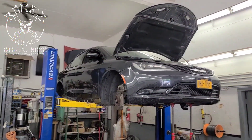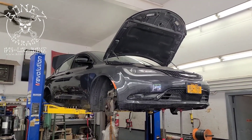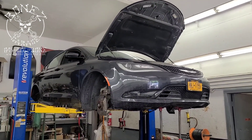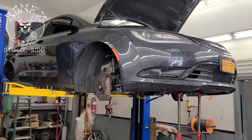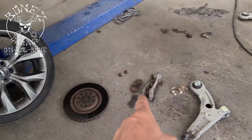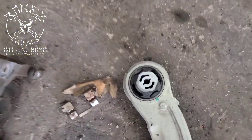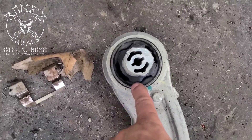Hey everybody, Bones here from Bones Garage, just bringing an update on what's going on at the garage. A 2016 Chrysler 200 S came in for a bit of a shake and to have the brakes checked because they were starting to make noise. While we were in there, we ended up looking and finding out that the lower control arm bushings are completely cracked and broken.